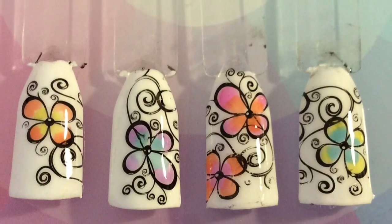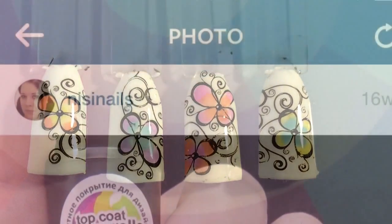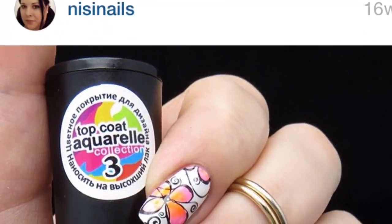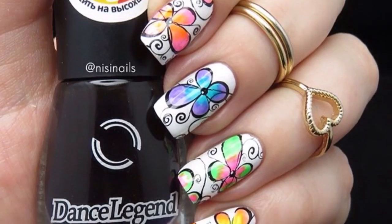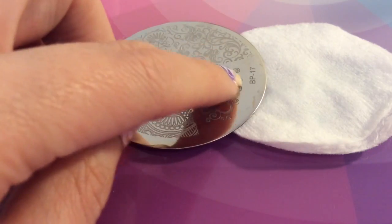Hi guys, welcome back to my channel. I'm going to be showing you this gorgeous LED lighting design today. The inspiration was from Nisi Nails and I saw this and thought I instantly had to try it. It looked amazing.